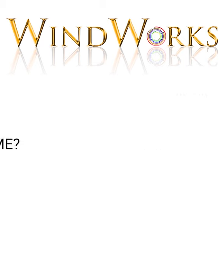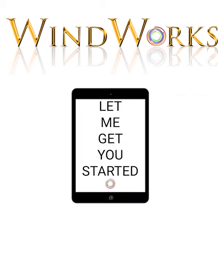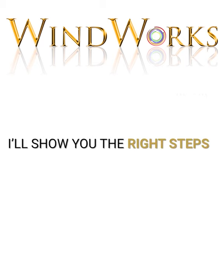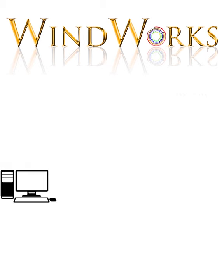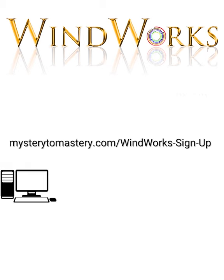Have you been thinking about how to improve your playing but don't know what to do and you're scared of wasting time? Let me get you started — I'll show you the right steps for better sound, better technique, and better range. Learn more at mystery2mastery.com/windwork-sign-up. Simply click the link below and let's get started.